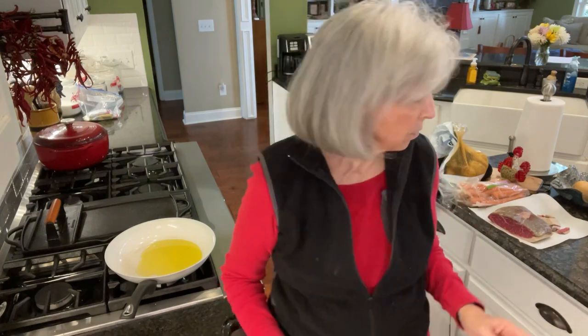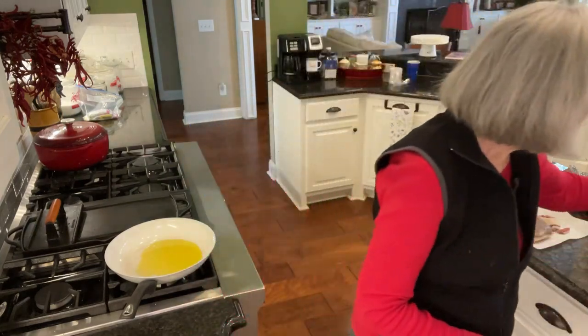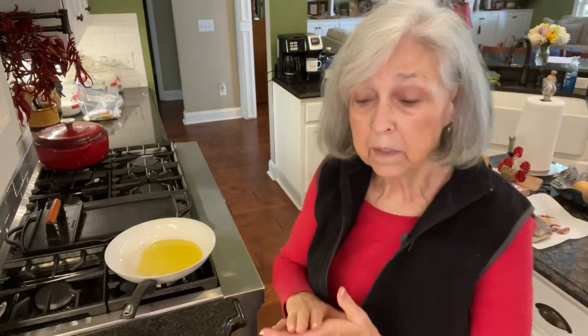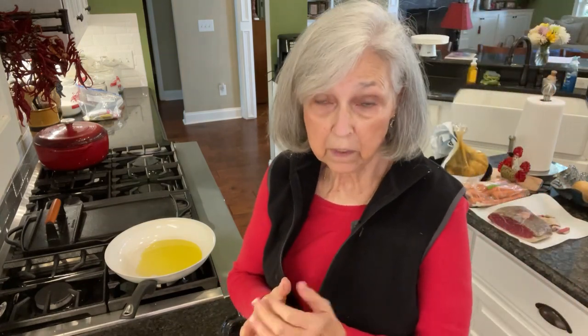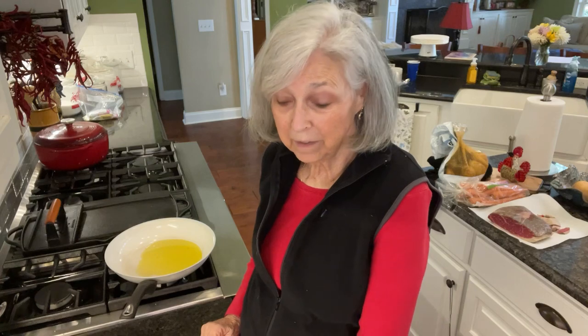What I've already put in the stew — over here in my crock pot — is a carton of beef broth, a can of diced tomatoes, and a can of green beans. And then I went ahead and sliced up and chopped up an onion, so all that's already in the crock pot getting warm. I'm going to brown this meat, and then I've got some potatoes and carrots I'm going to peel, slice, and put in there. We'll taste it and see how it does.